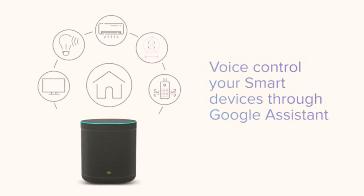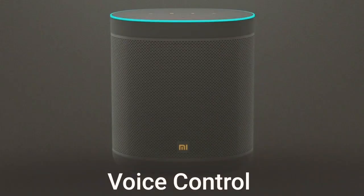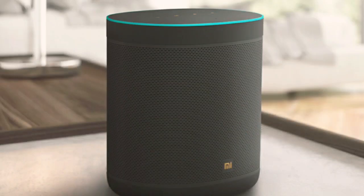I am going to show you this smart device.